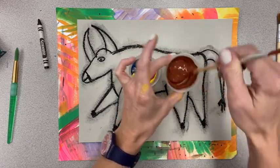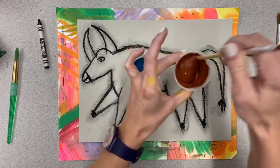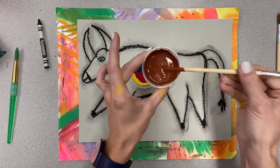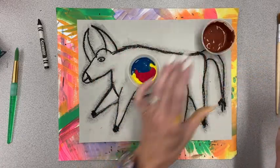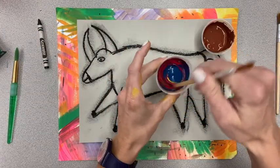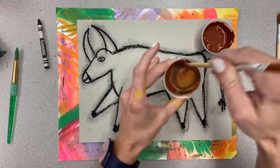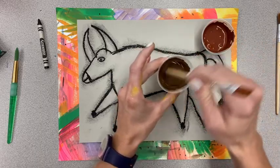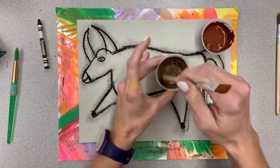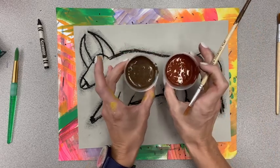Depending on the amount of each color you added you can get a different kind of brown. This one's looking like a reddish brown. If I wanted to make it darker I would add more blue, and if it's looking too green I can add a little bit more red. There's our brown using yellow, red, and blue. Now let's see what turquoise, magenta, and yellow turn into — a slightly different variation of the primary color, and a different type of brown. We can use both browns in our painting.